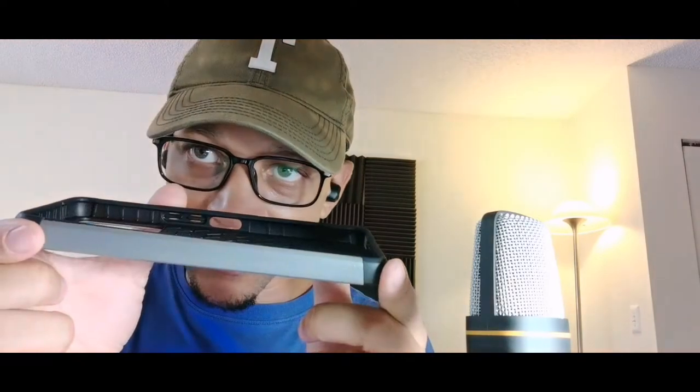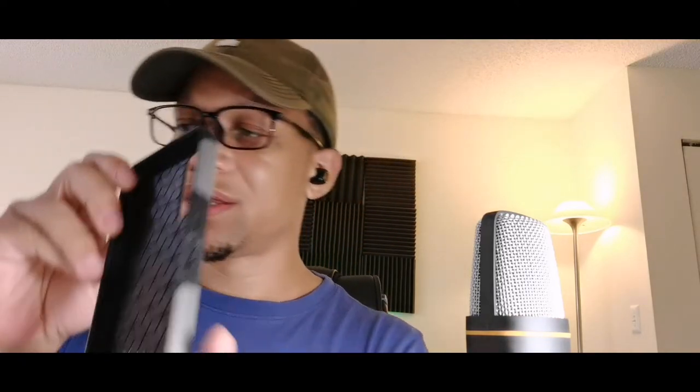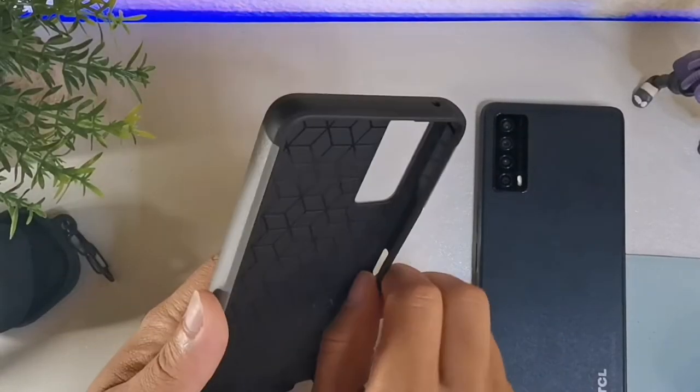On the left-hand side there's actually nothing. On the inside they managed to put their logo with a honeycomb design, which looks really nice for shock absorption.